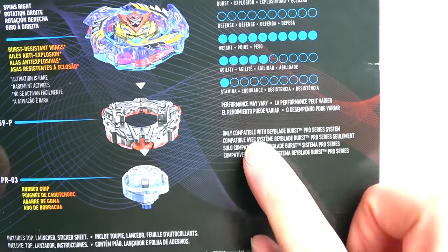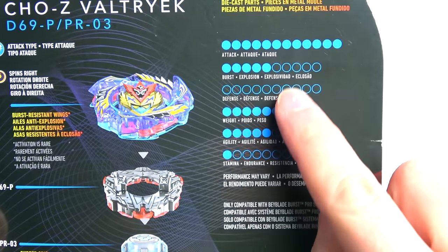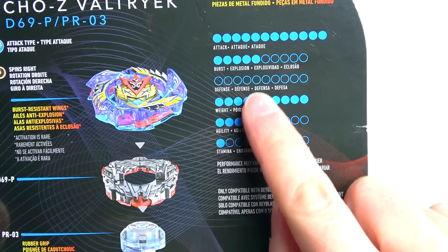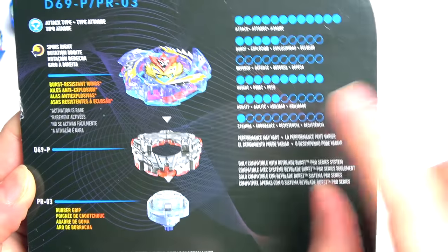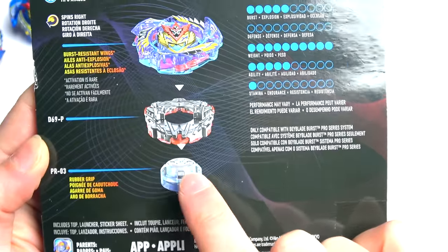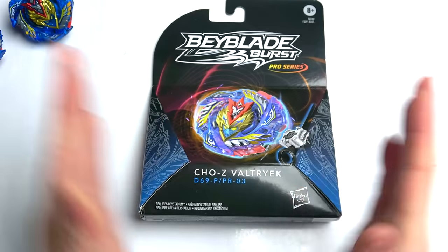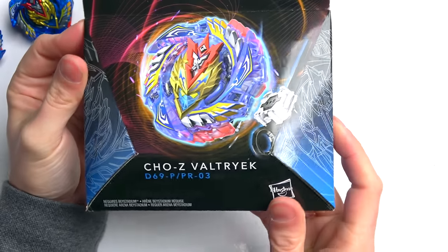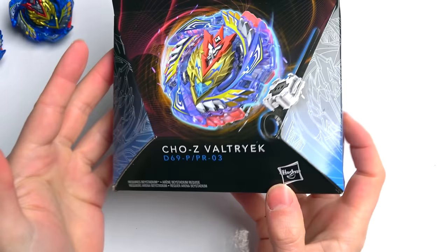We've got Blitz and Jolt with rubber grip - that's cool. Only compatible with Beyblade Burst Pro Series system. They give you all these stats and then in small print say 'performance may vary.' There's zero defense even though the wings give it good defense since it won't burst - that should be higher. Stamina is better than one - Jolt does have more stamina than Evolution, about three at least. The box looks really good - Hasbro are finally listening. I kind of like this box better than the TT ones.